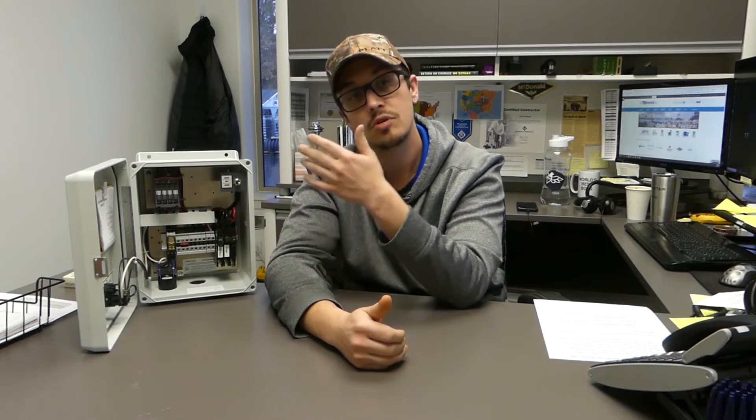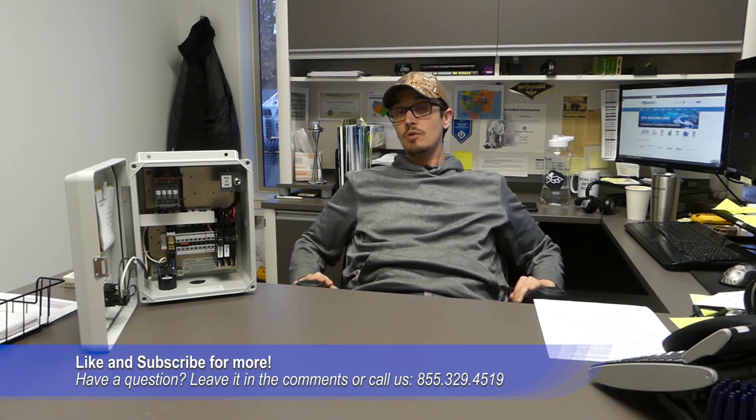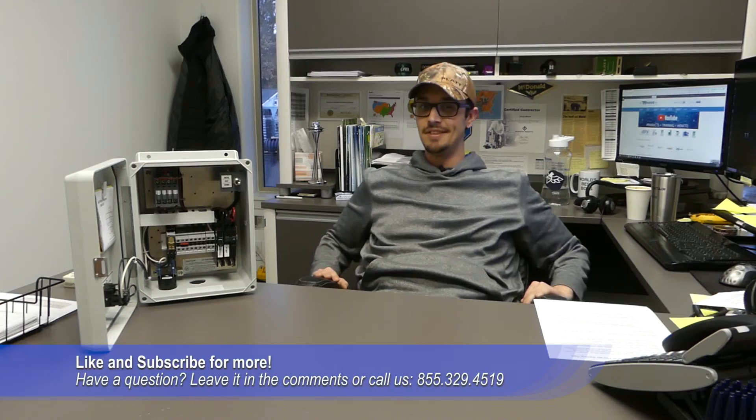I hope you enjoyed those control panel tips. If you are looking for a control panel, we carry a number of great brands and offer a lot of customization and flexibility with our panels — different types of enclosures, different applications. Feel free to give us a call; we're happy to provide a custom panel or something off the shelf. Don't forget to like and subscribe for more great content, and we'll catch you next time.